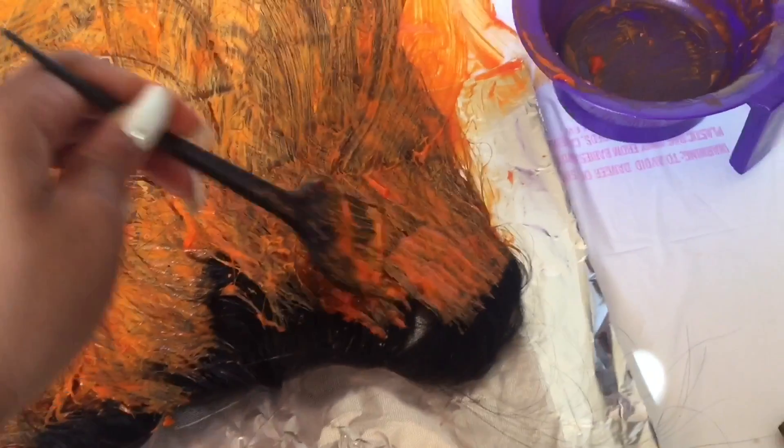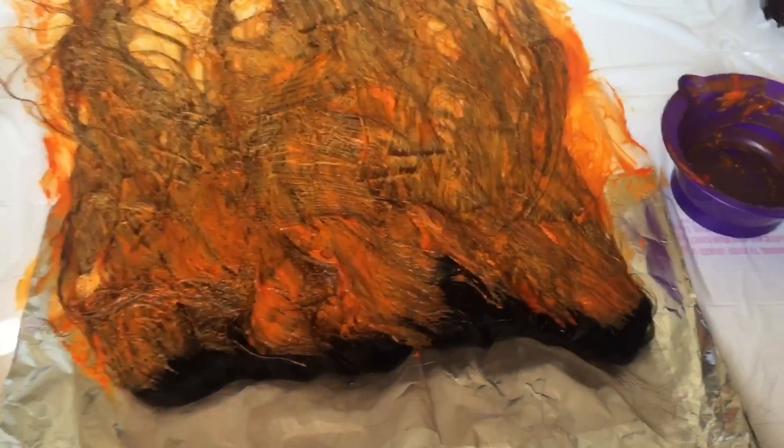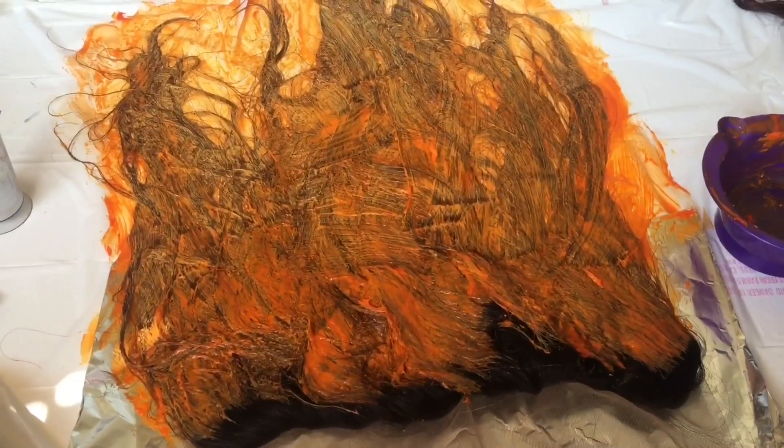I didn't try to get the very tips — they kind of went in with black roots. This is my first time dyeing a frontal, so I'm eager to see how it's going to look.